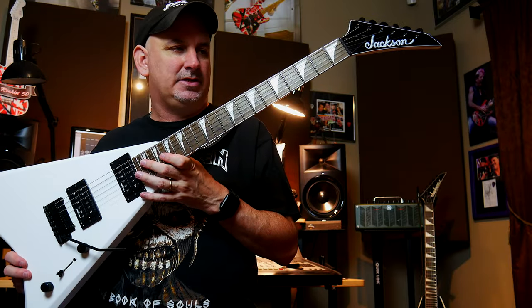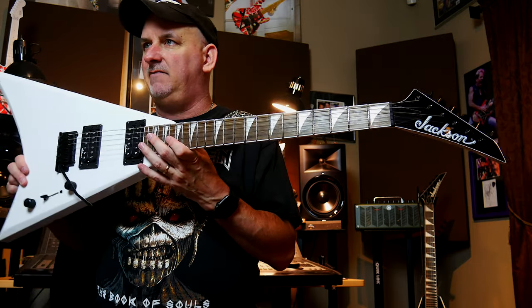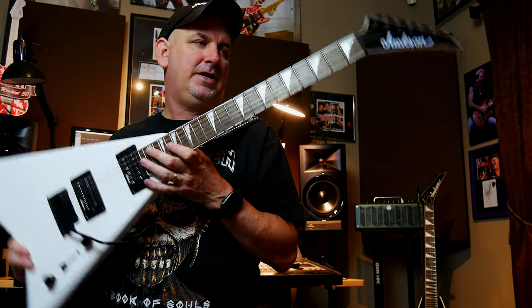Randy Rhoads was constantly in my playlist when I was younger. So it's awesome to finally have the Concord in the shape that Randy had it in.